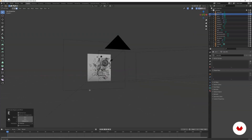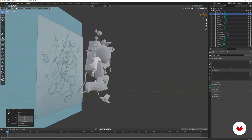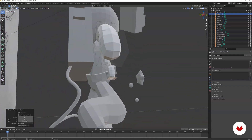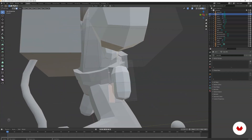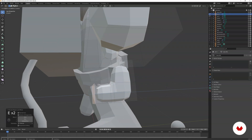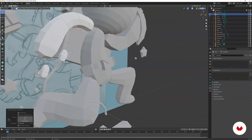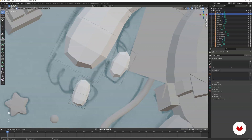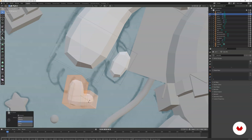Extrude this part — as you can see in the sketch we have this L-shaped pose for the finger. So extrude this side, then extrude again so that we have this L-shape. You can actually just select this finger and then rotate it just to see how it looks.